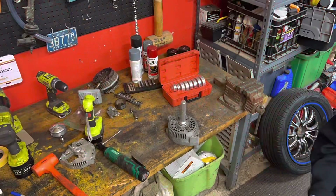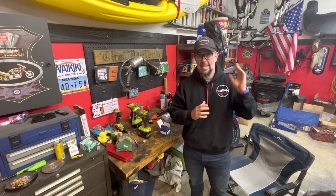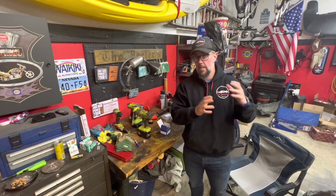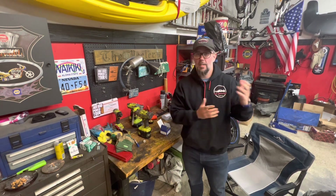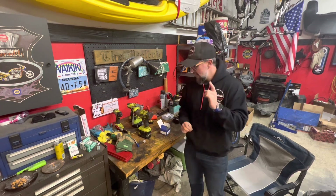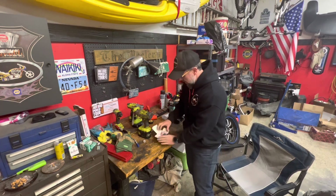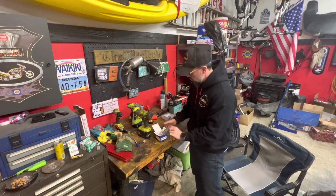We ended up getting the alternator all taken apart. I took the two halves over to the sandblaster to get sandblasted and also powder coated — I'm going to powder coat it in black. It sounds like those won't be back for about a week, so we're splitting this into part one and part two. Once I get the parts back, we'll put it back together. And what also showed up later that day was our little kit — let me get you in close and show you what we got.